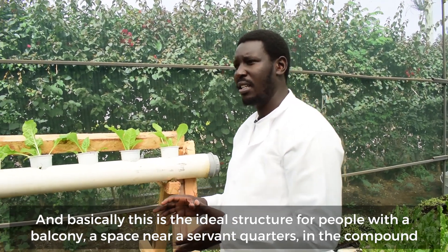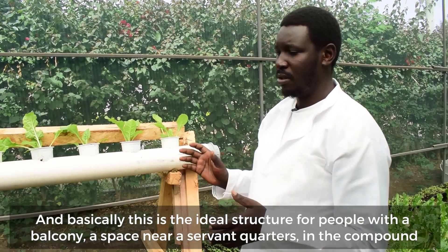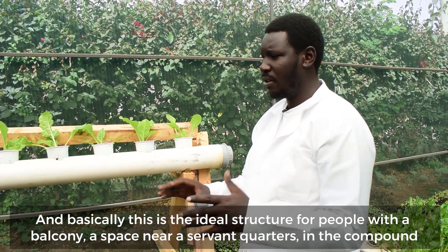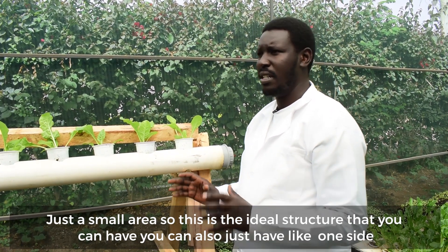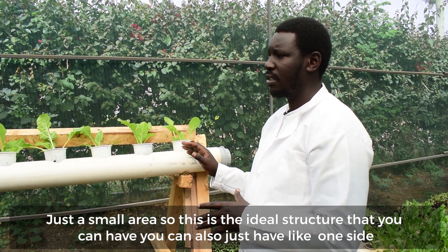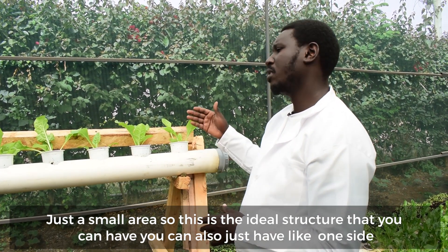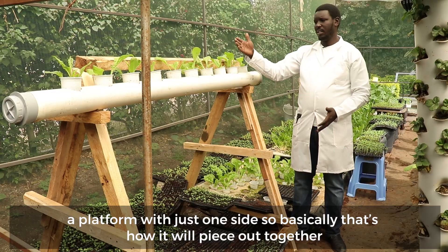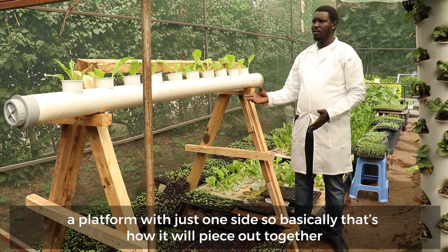This is the ideal structure for those people with just a balcony, or just a space near a servant quarter in the compound — just a small area. This is the ideal structure that you can have. You can also just have one side, a platform with just one side.